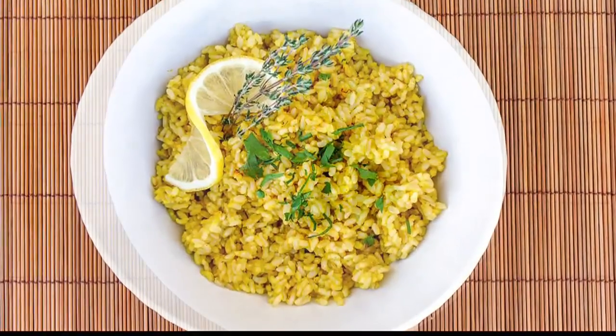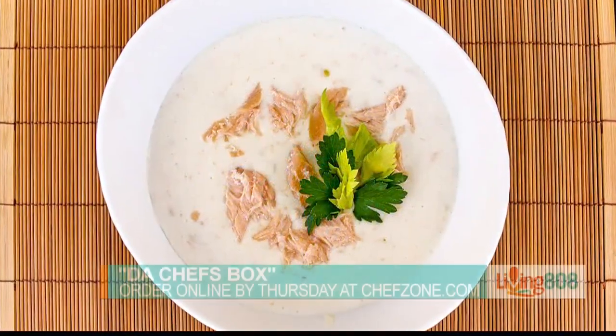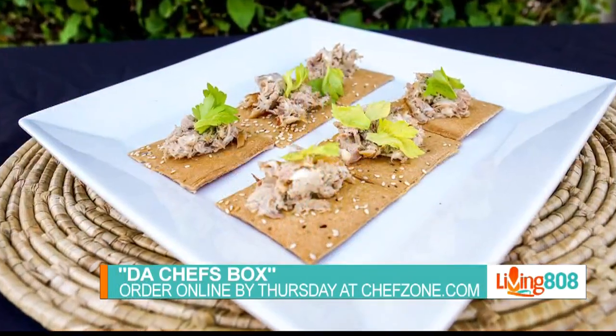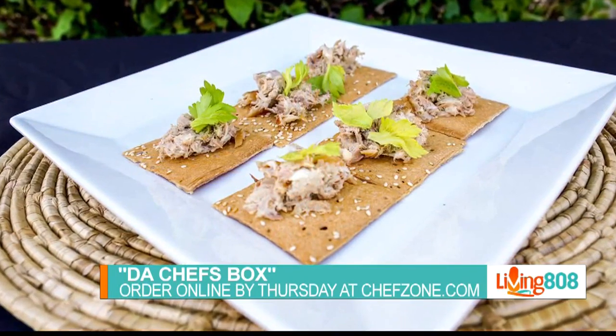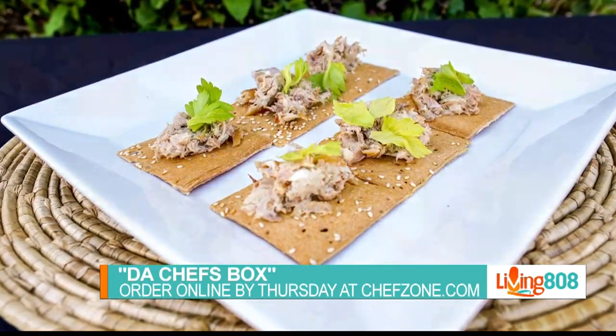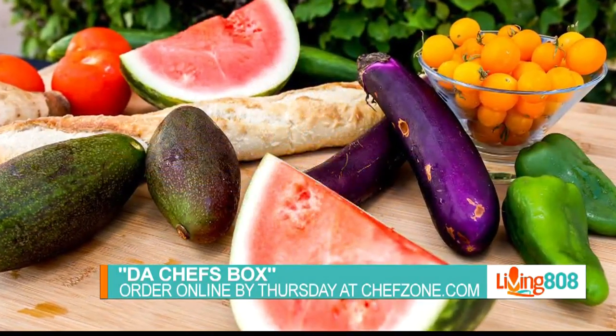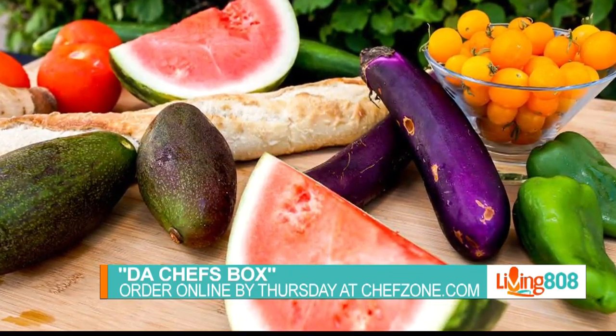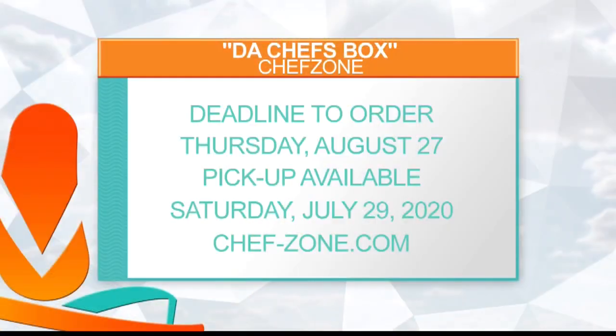Each box is designed to feed a family of four for five days — unless you're hungry, you could definitely do more damage. The deadline to order this week's box is Thursday before midnight. Pickup is available Saturday, August 29th. For more information, you can visit chefzone.com.